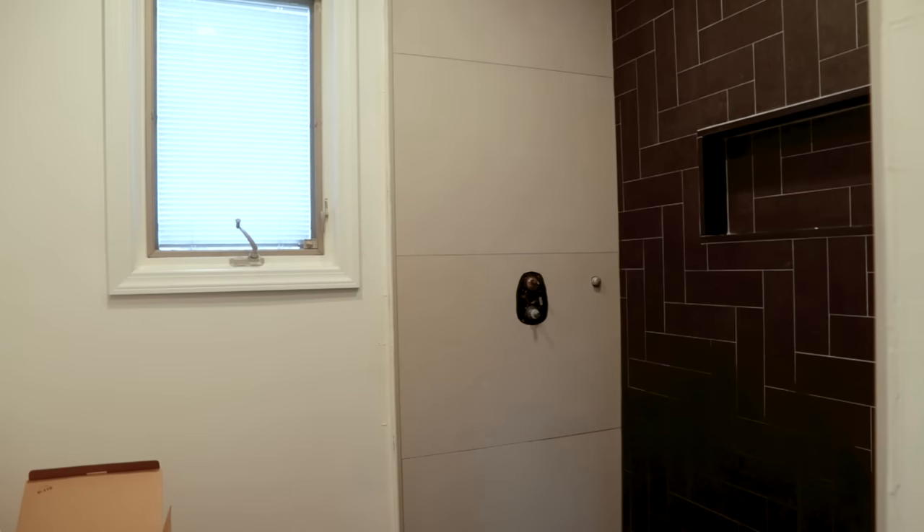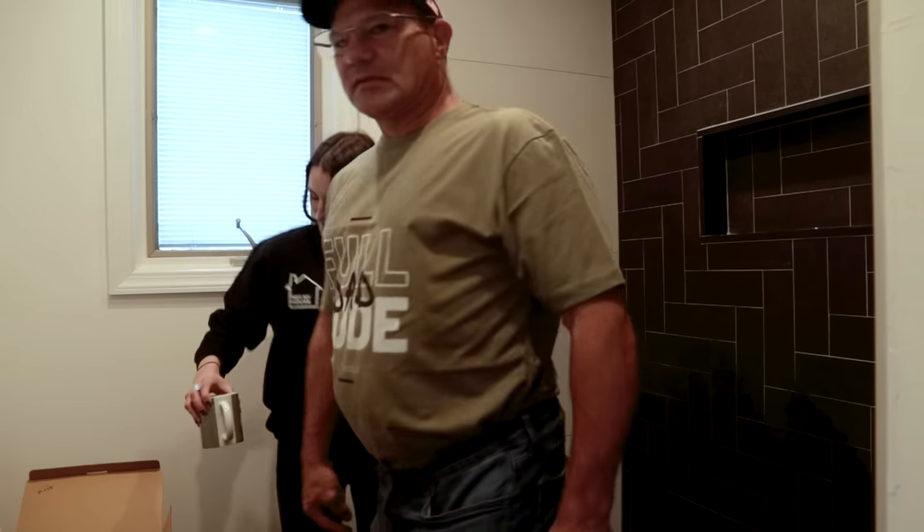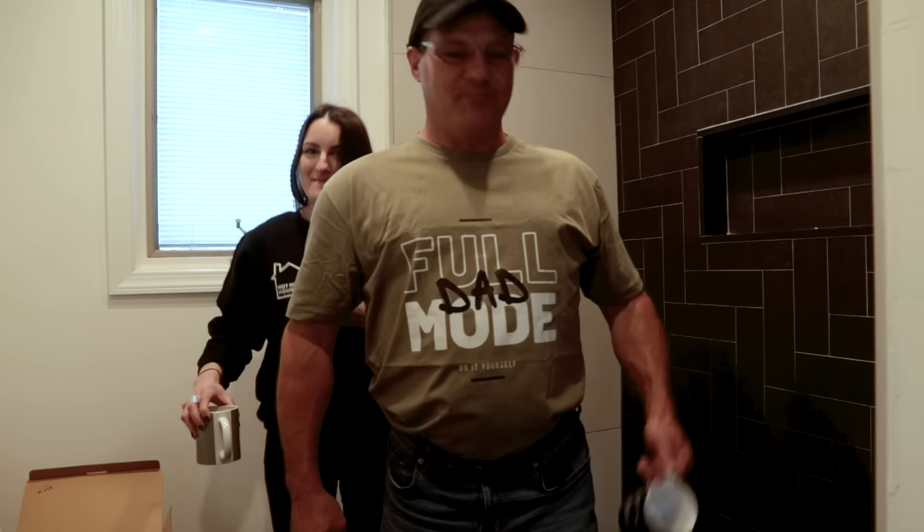We have good news and bad news. Bad news: it took two weeks to get the tiles done, which means we're two weeks behind schedule. But the good news is that means we had time to make shirts — full dad mode, baby. And 'not my house' mode too.